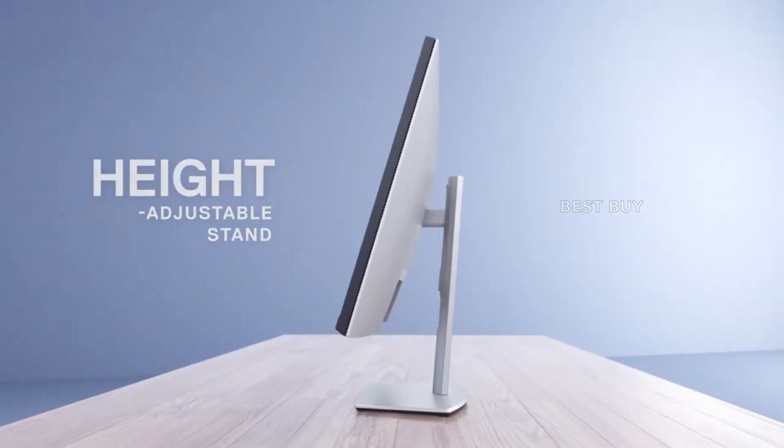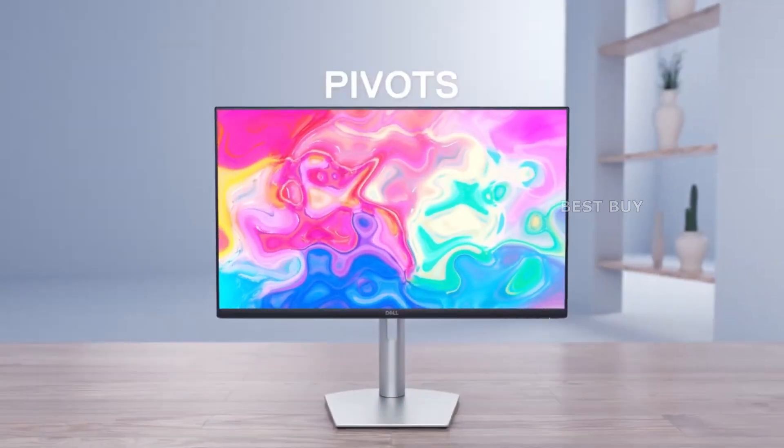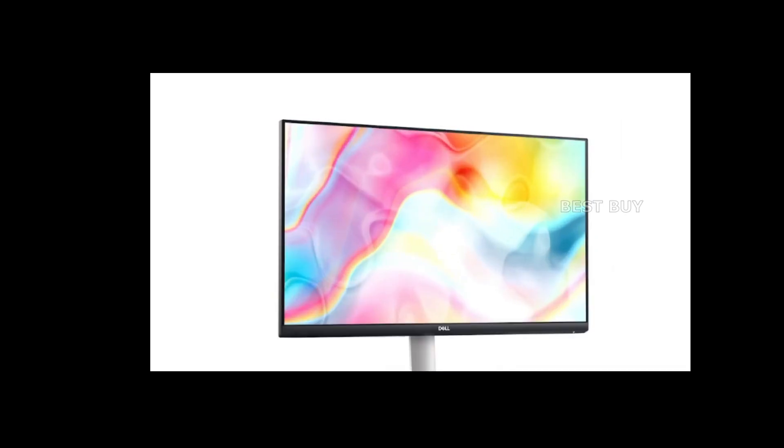The Dell S2722QC's stand allows you to adjust the tilt, swivel, pivot, and height to suit your needs. Most people will not feel the need to spend more money on a monitor arm because it is easy to get a comfortable viewing angle by default. These adjustments can be useful, but only if space is limited or you have multiple displays.